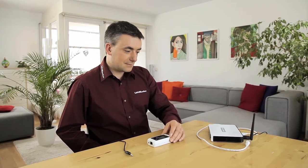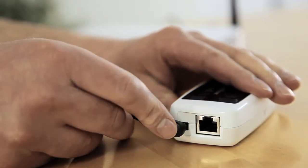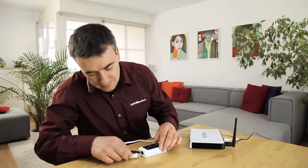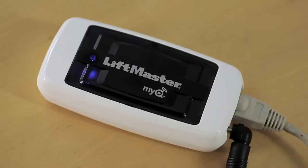The LiftMaster gateway is connected to your existing internet connection. Connect the power cable to the gateway and the network cable supplied to the router. If the green LED on the gateway comes on and stays on, your internet connection has been established.